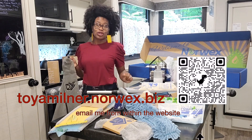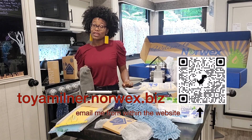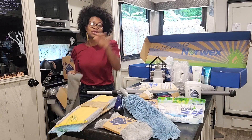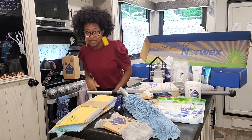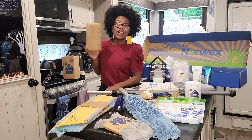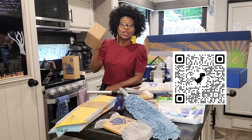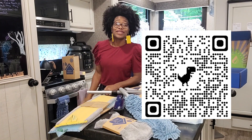I forgot to tell you how to win free products. All you have to do is schedule a party with me, your local Norwex consultant. I know, that's so cheesy. But seriously, just book a party — email us your info, book a party with us, and you'll win free products.